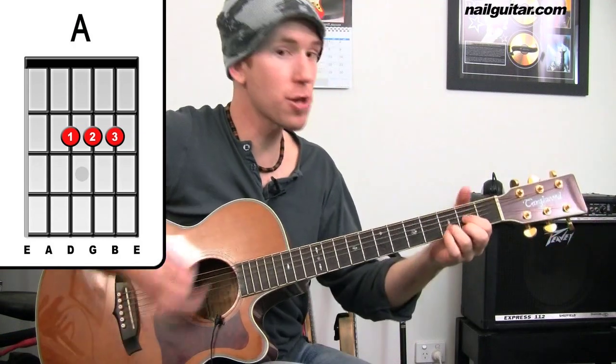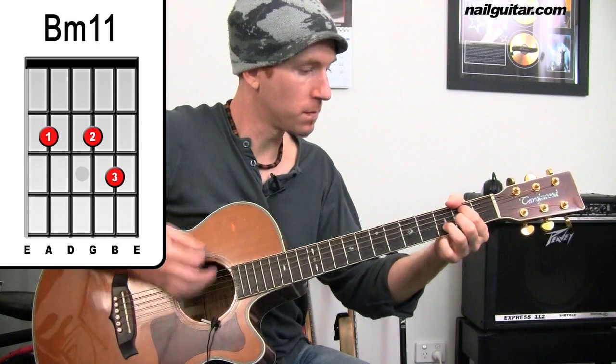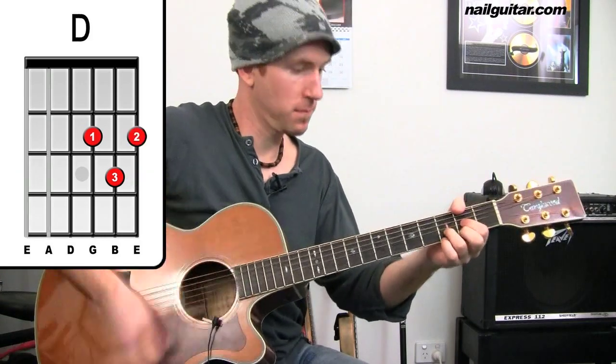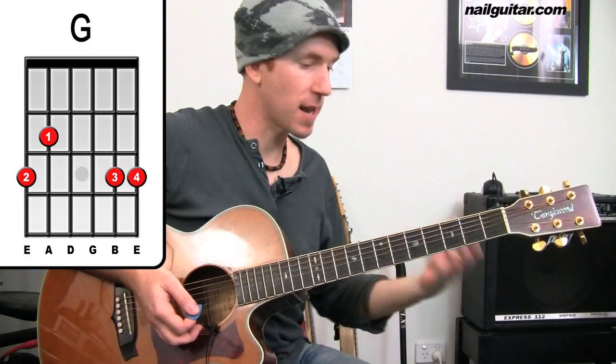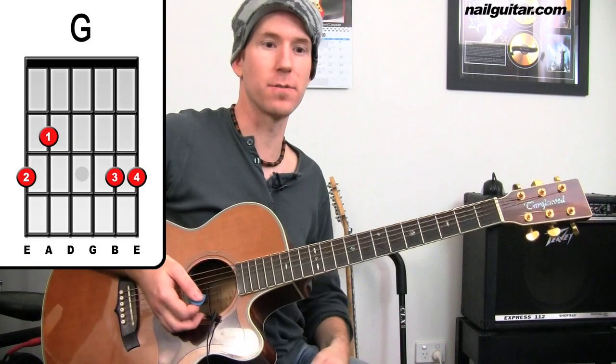From there we're back into the intro section — nothing different there, exactly the same as the intro. So you could think of that as a pre-verse, a lead into your verse.